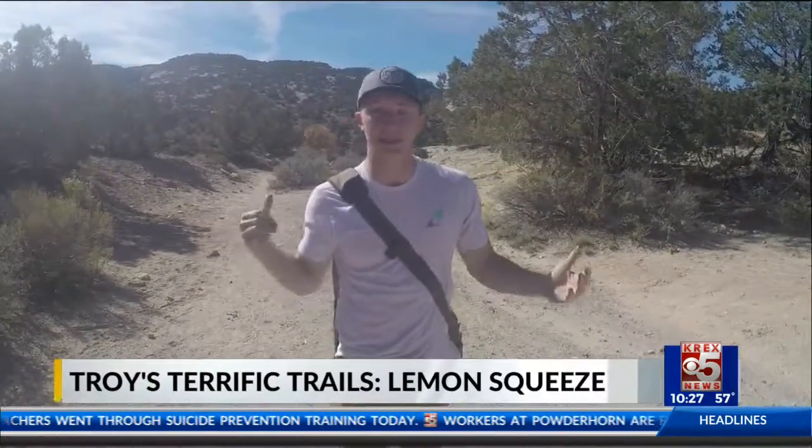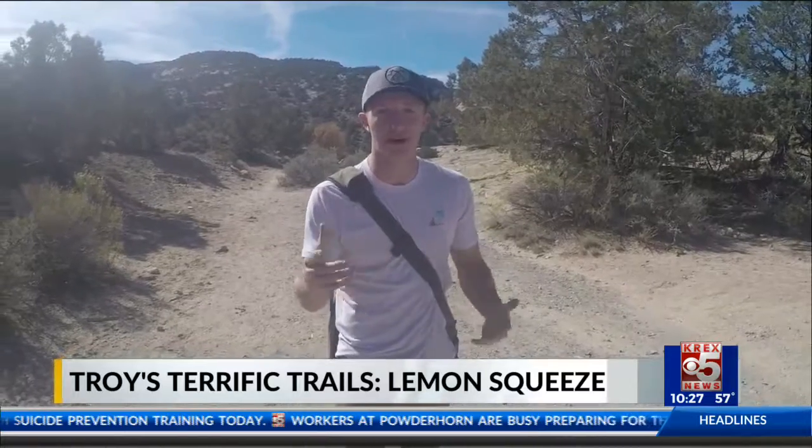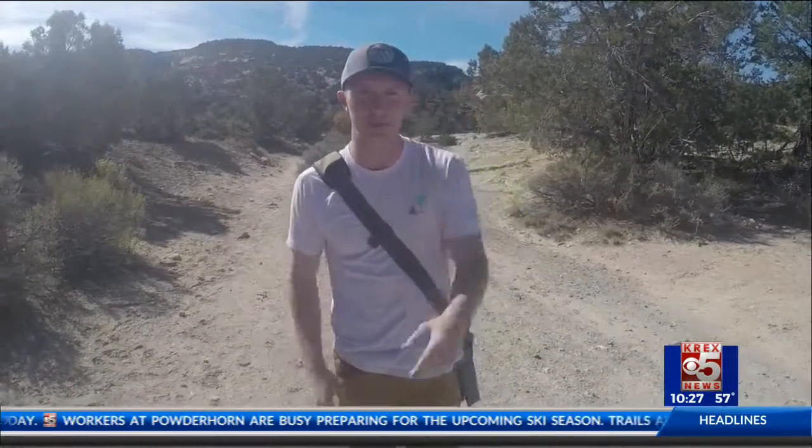What's up, guys? We're here at Bangs Canyon. We're about to do the Lemon Squeeze for episode four. It's gonna get a little bit dangerous, but follow along. We'll give you some good advice.